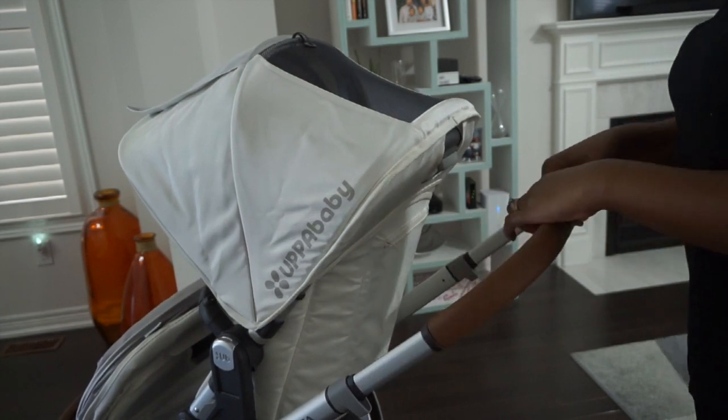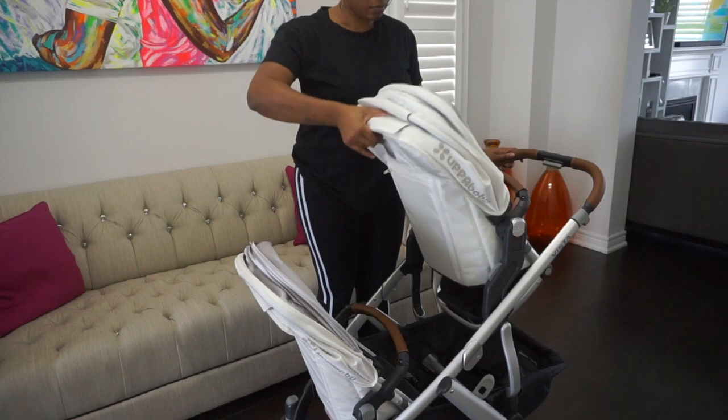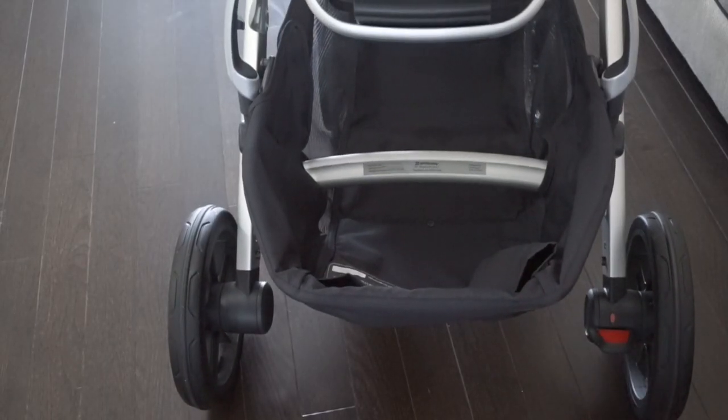Now let's talk about this beautiful and comfortable leather handle — it can adjust down and up for different comfort levels. I love that the seats are easily adjustable; this is perfect if you have a baby that wants to drink a bottle or if your child is sleeping. You can unlock and lock the stroller with the push of your foot.